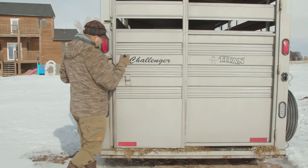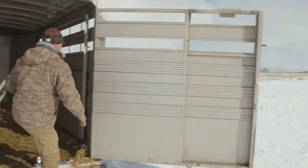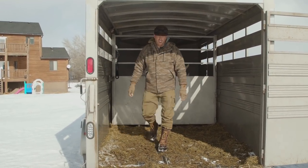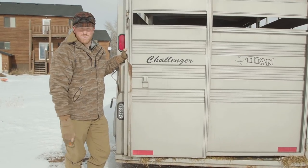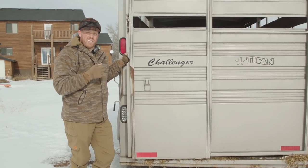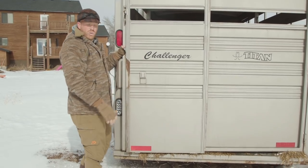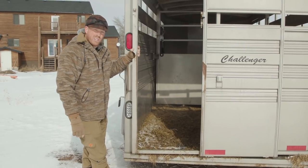I really like this trailer because you have two options. You can open up the door in its entirety and it has a center divider that you can actually lock. Another feature I really like is the sliding door - I use this most of the time when putting llamas in and out of the trailer. You can put a llama in, let them jump into the trailer while you're still outside, clip their lead off, and then shut the door. It makes it really, really convenient for loading and unloading llamas.